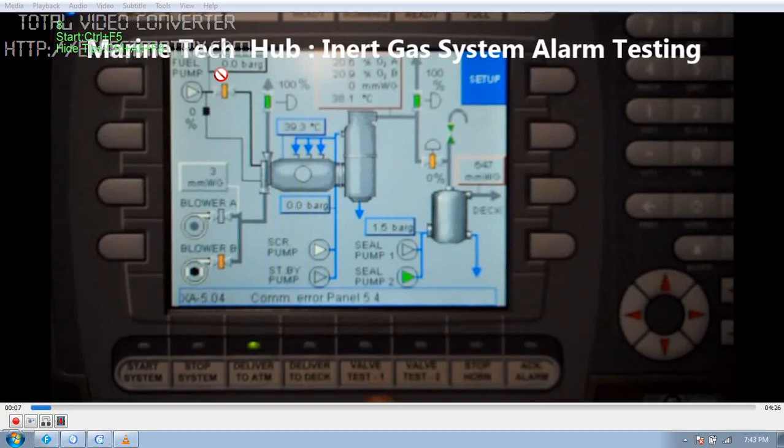Welcome to Marine Tech Hub. Today I will explain about the inert gas system and how to test the alarms. For beginners, this is the panel in the cargo control room and also in the engine control room. Similar panels will be there, and one panel near the inert gas system.